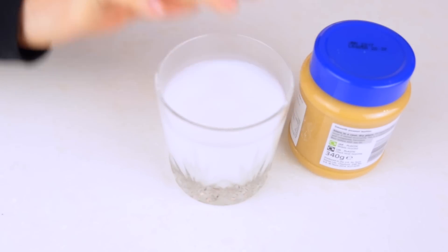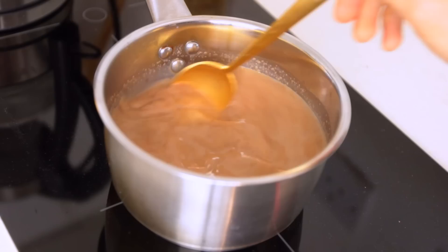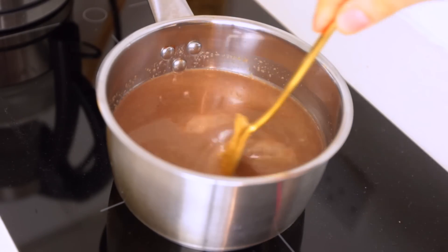To make the peanut butter hot chocolate, you'll need some peanut butter, any kind of milk, and your favorite chocolate. Heat up the chocolate and milk, and then when you're happy with the look of it, just finish it off with a spoon of peanut butter for extra tastiness.